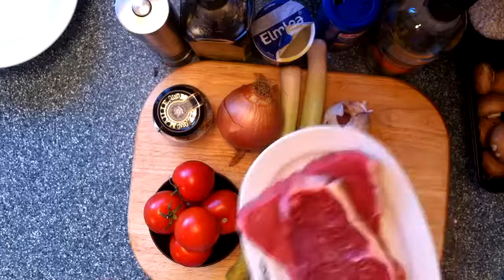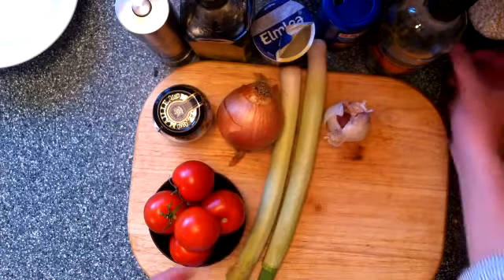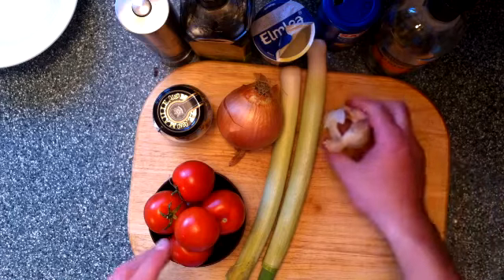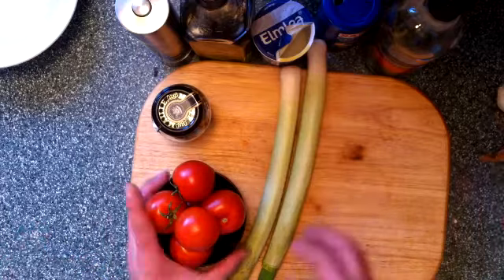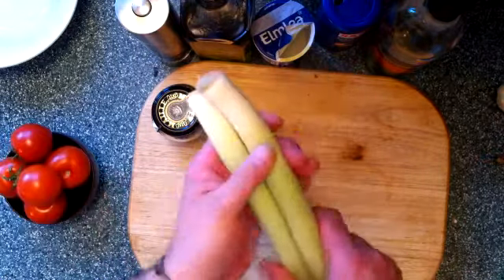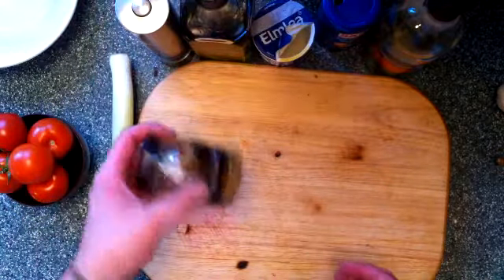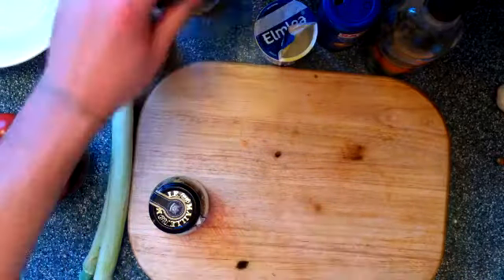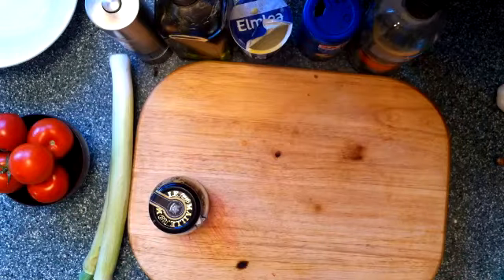On va commencer avec les ingrédients. So we've got sirloin beef — du contre-filet — mushrooms, des champignons, 1 cup of risotto rice, une tasse de riz risotto. We've got some garlic, de l'ail, 1 onion, some tomatoes, des tomates, 2 leeks, 2 poireaux, some French whole-grain mustard, de la moutarde, black pepper, du poivre, olive oil, de l'huile d'olive, cream, de la crème, salt, du sel, and a little bit of white wine — du vin blanc.